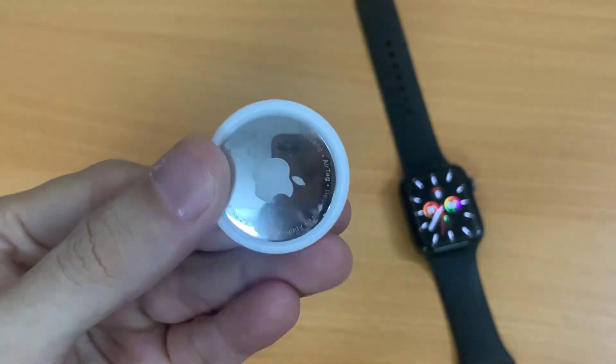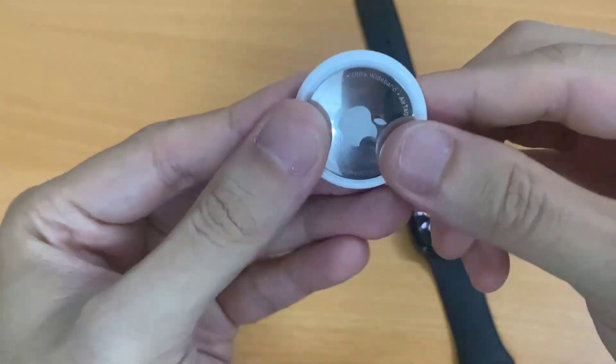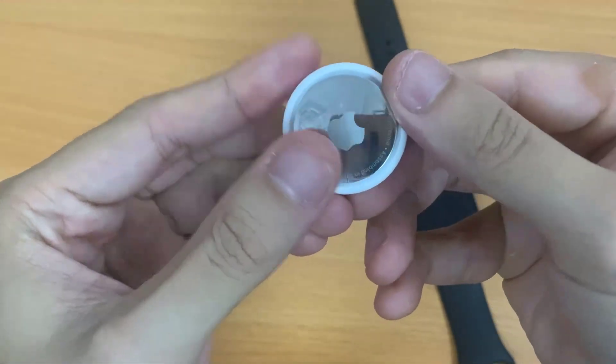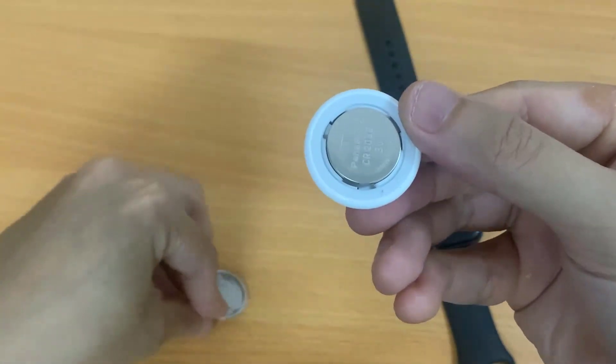Press down on the polished stainless steel AirTag back cover, and then rotate counterclockwise until the cover stops rotating. Now remove the AirTag cover and battery.